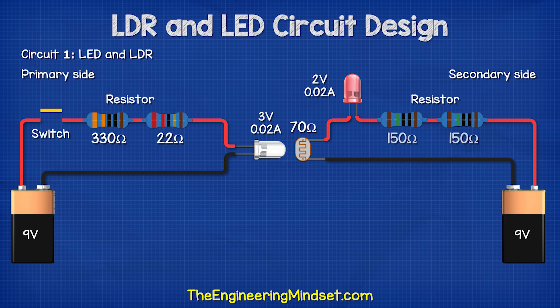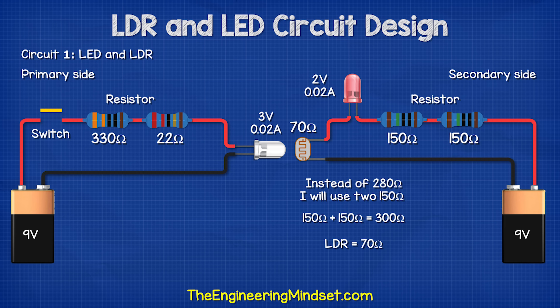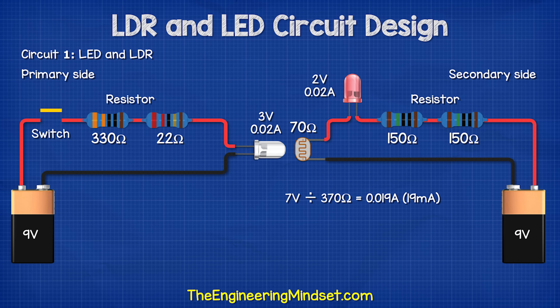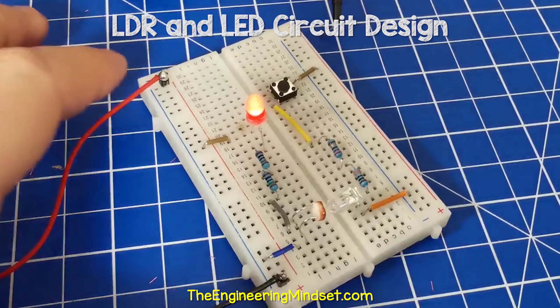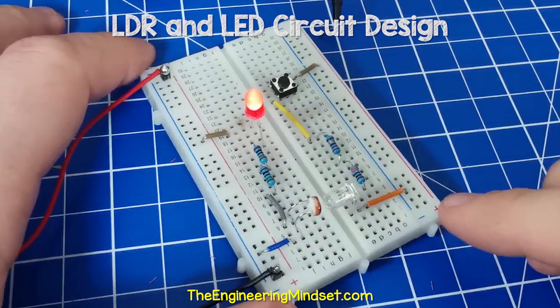Instead of this, I'm going to use two 150 ohm resistors, which equals 300 ohms. So assuming the LDR is 70 ohms, we have 370 ohms of resistance. 7 volts divided by 370 ohms is 0.019 amps. So if I place the components on the secondary side of the circuit board, it looks like this.